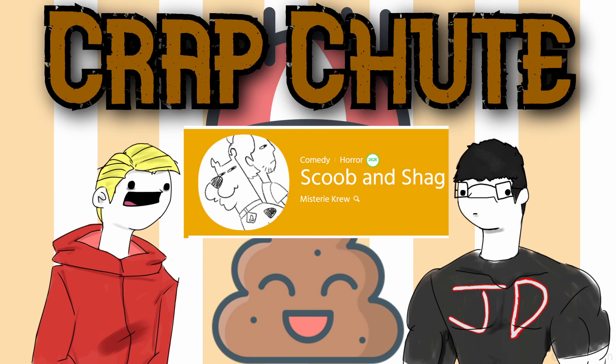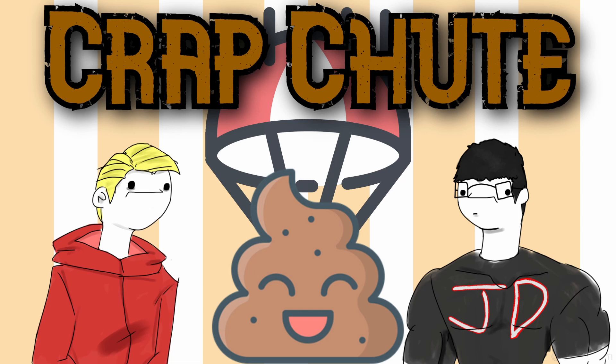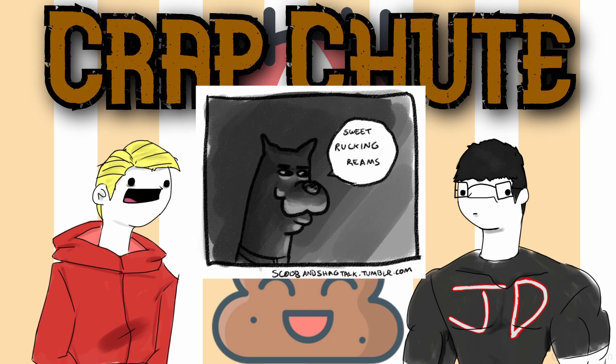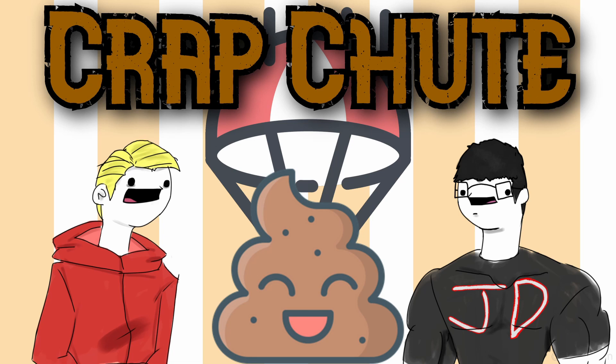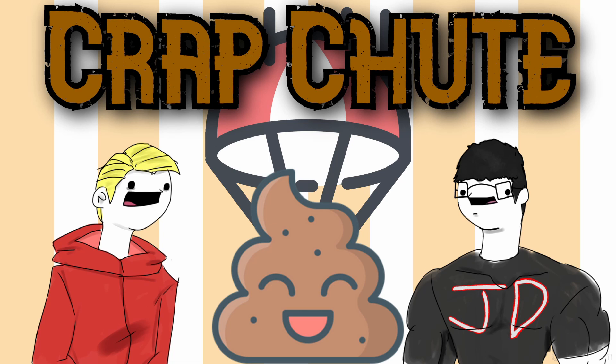It's called Scoob and Shag — it's a Webtoon comic that James discovered from a meme of Scooby-Doo saying 'sweet rocking reams.' He always thought that was funny, saw there were other ones, checked it out, and it turned out to be a fully developed story — a full web comic by the infamous Mystery Crew, spelled M-I-S-T-E-R-I-E K-R-E-W. It currently has around 114 chapters, with the newest one from about last month.